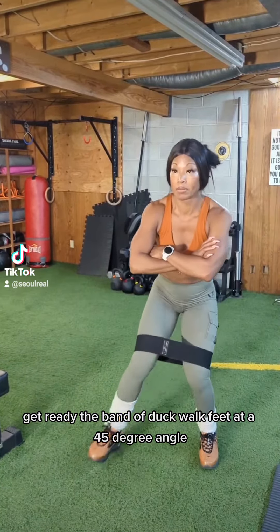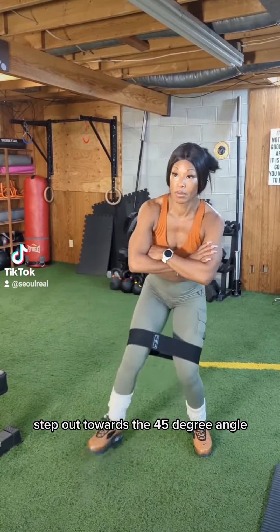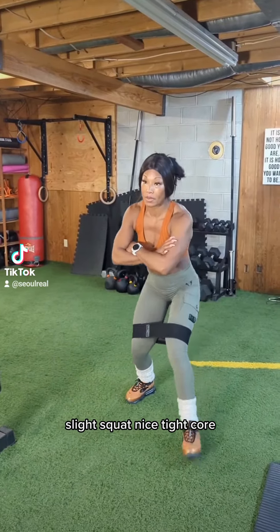Again, the duck lock. You get a 45 degree angle. Step out towards the 45 degree angle. Slight squat. Nice tight core.